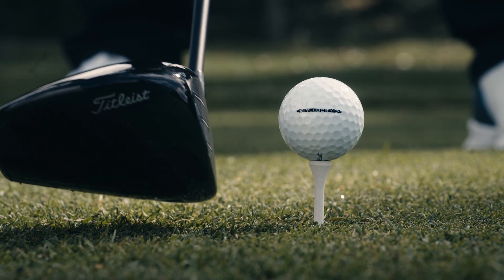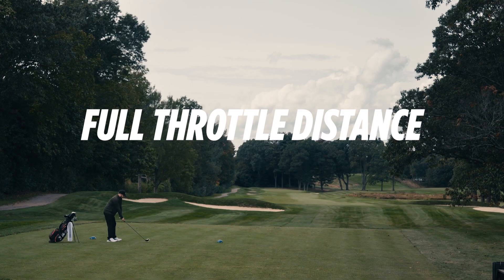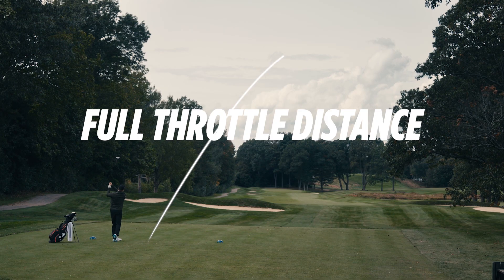The high-speed core acts as the driving force of Velocity, generating fast speed on full swing shots, giving you full throttle distance on all clubs in your bag.